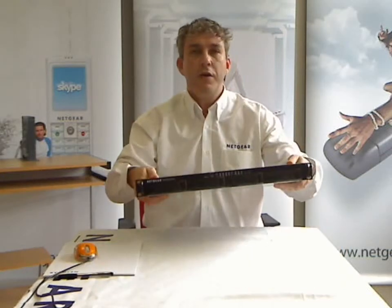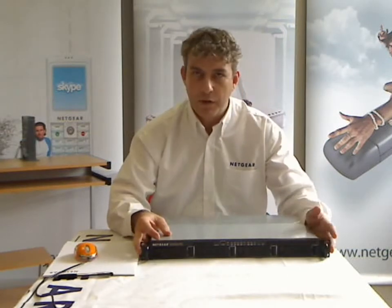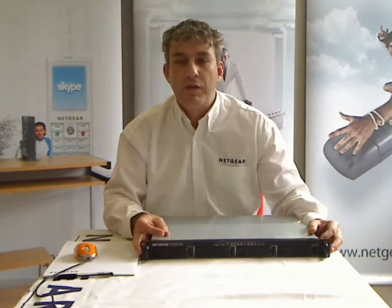Hello, today I'm going to introduce to you the Netgear ReadyNAS 2100. Here it is. It's a 1U unified rack storage system from the Netgear ReadyNAS for Business range.